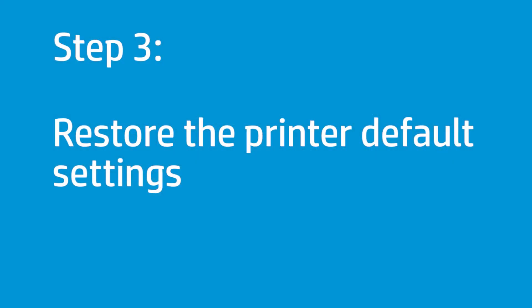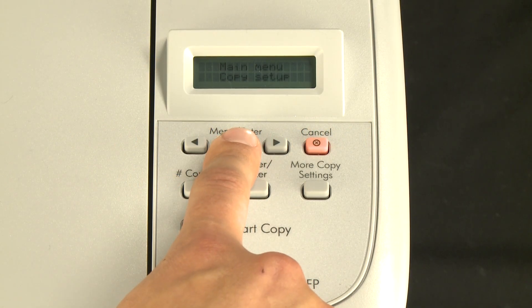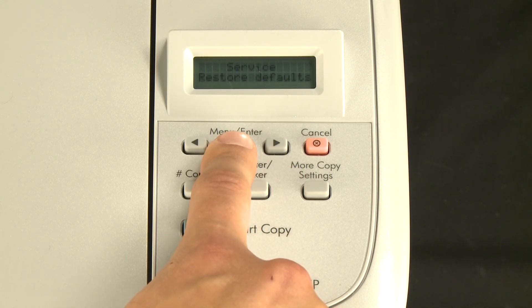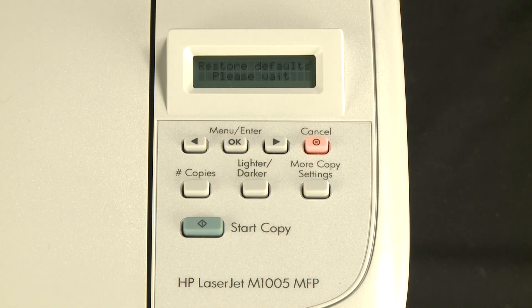Restore the printer to the factory default settings. On the printer control panel, press the OK button to open the menu. Press the right arrow button to select Service, then press OK. Press OK to select Restore defaults, then press OK again. The printer automatically restarts.